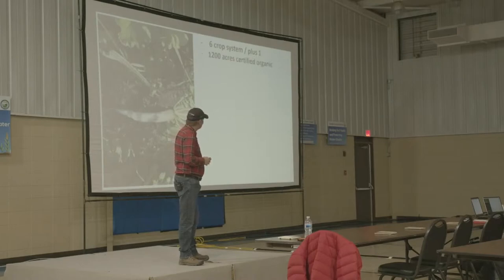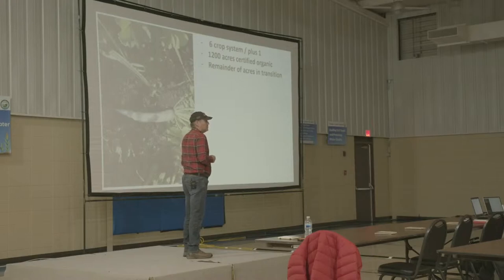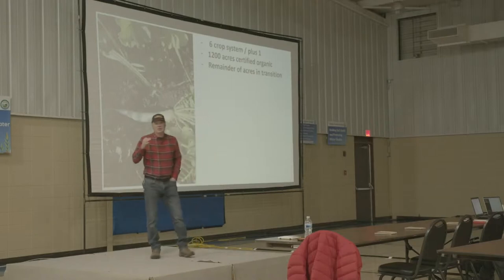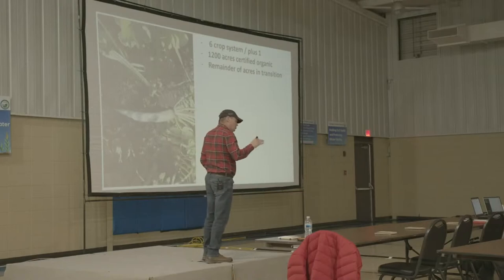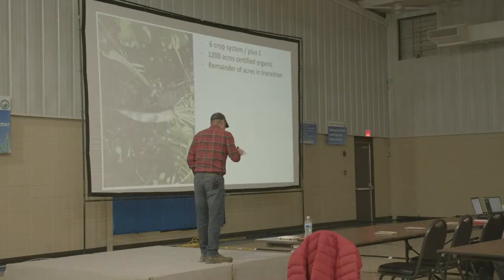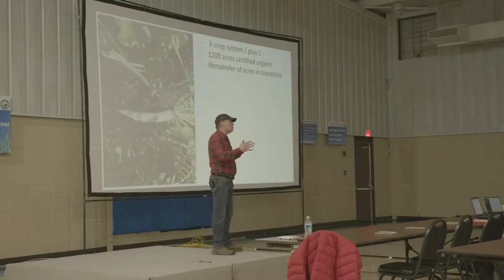We have 1,200 acres certified organic, and the remainder of the farm is in transition — we will be there by next year. This is a daunting, very difficult task to convert this many acres to organic. And when I say organic, we are even beyond what I call organic: there's no tillage. We are doing this all cover crop, all no-till, and it's basically a three-pass system. This is not going to be an organic presentation, but I want to show you that you can come almost as far as I've come and still see huge benefits, reduction of inputs, save money, and start building soil health on your own farm.